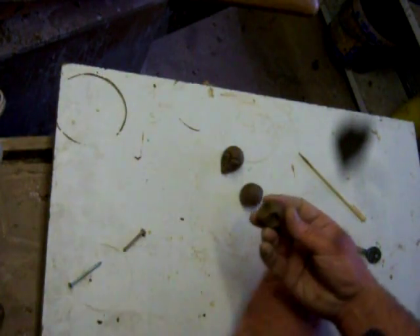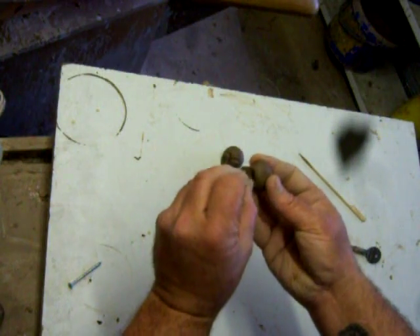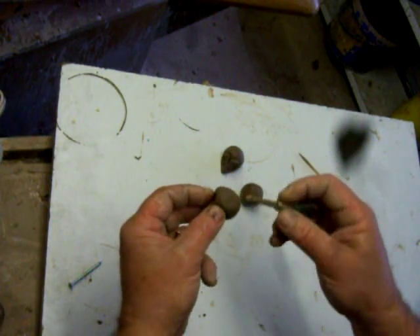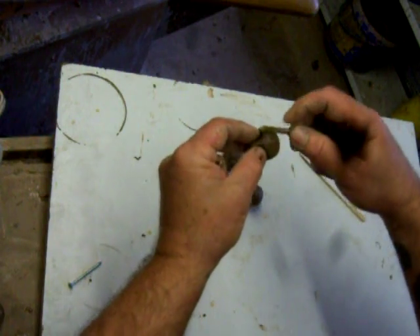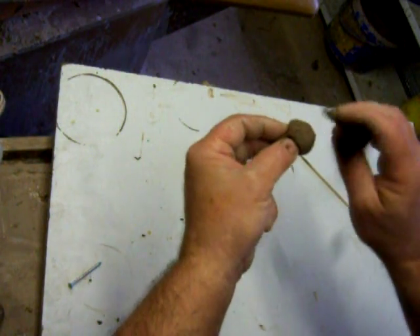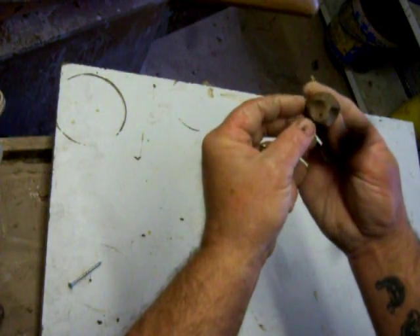And then we have eyes again. Put them quite low down — it makes the face look nice and big. Then what I use here is an old security key, and we just roll it over the top. A little bit neater than this, but I'm just trying to get it done for you. So there's your hedgehog.